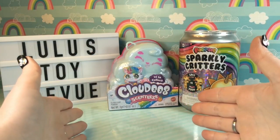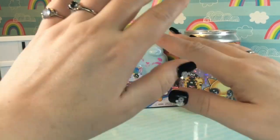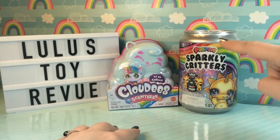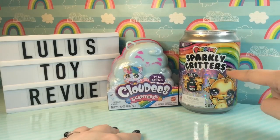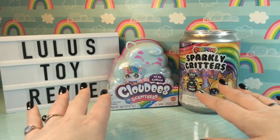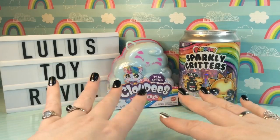Hi friends! Thank you for joining me here again at Lulu's Toy Review. And if you're brand new joining in, I am so glad you are here. Today we have a super exciting show because we're going to find out what happens when you mix Cloudy's Clouds with Poopsie Slime. We have a Poopsie Sparkly Critter we're going to open, make some slime inside the critter's head, then shake up a cloud and mix the two together. I do not know what's going to happen, but I thought it would be a fun thing to try. So let's go ahead and get started.